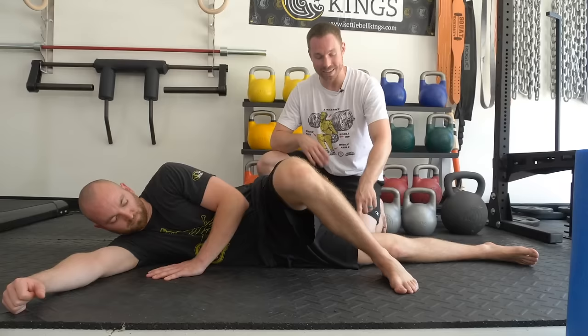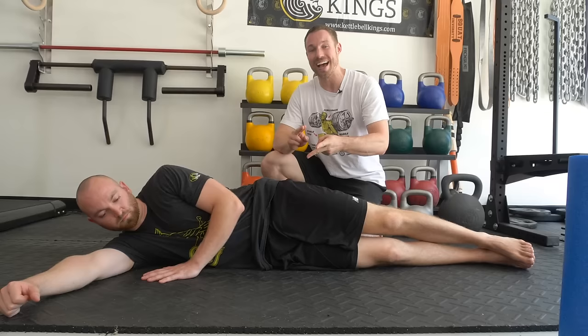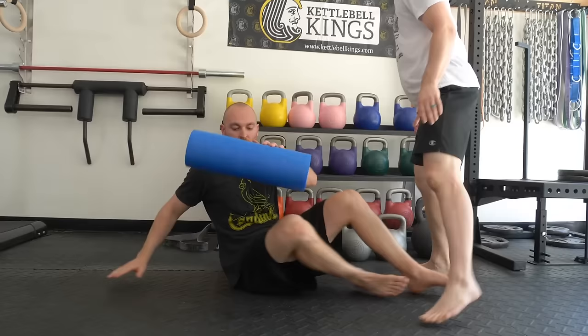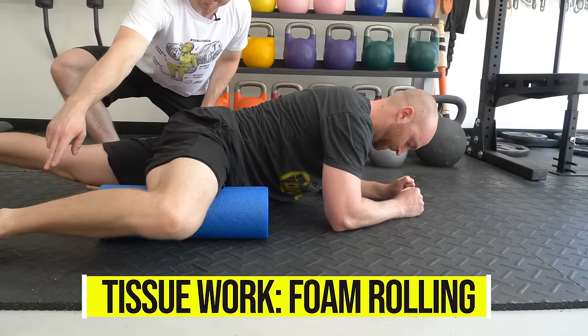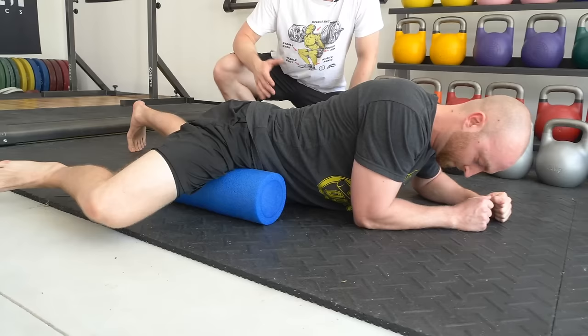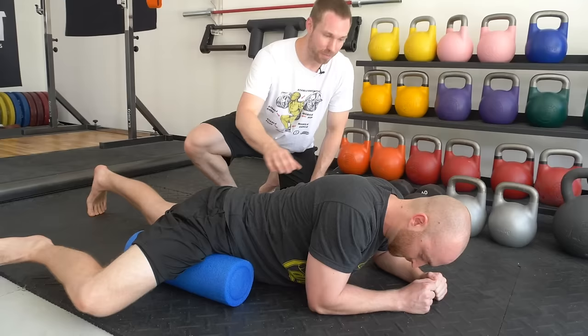So let's say the test created pain — what do you do? The first initial steps for fixing groin pain due to an adductor strain are soft tissue work and then early light isometrics. I'm going to have Ed grab the foam roller. He's going to lay on his stomach and roll back and forth. First he has his knee bent so the adductor is in a shortened position. This will be a little tender in certain areas, but go slow — pause in areas where you find pain and go into the pain cave, but don't make it too painful early on.